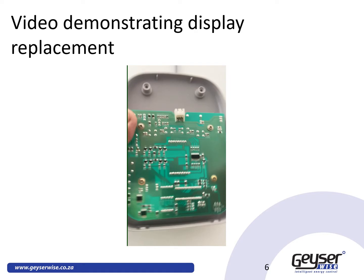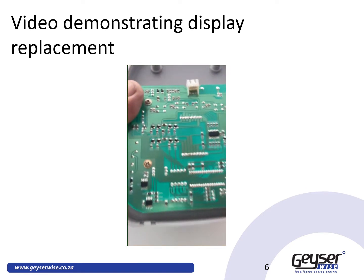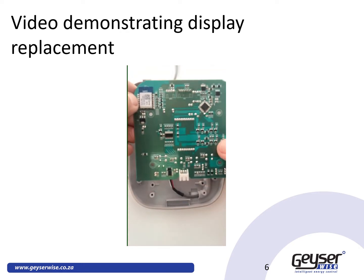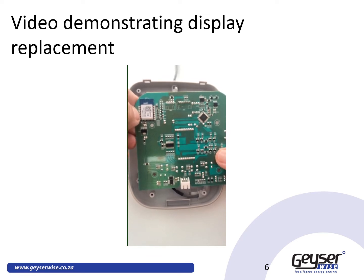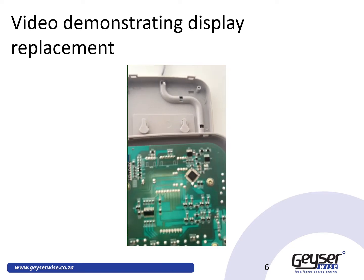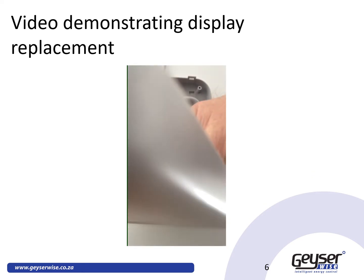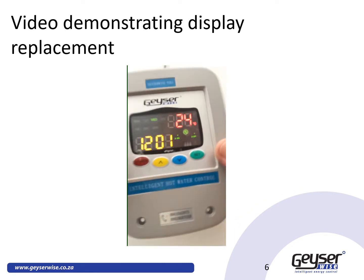The next step is to undo the four screws on that particular display and remove it. Replace it with your IoT display, which is identified by this IoT device that supports both 2.4G Wi-Fi as well as Bluetooth. Once this is screwed onto your existing cover, plug the display back in and it will come on immediately.